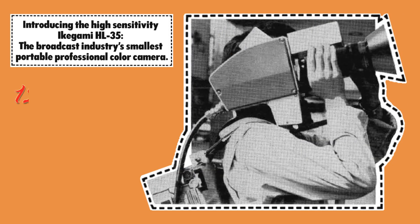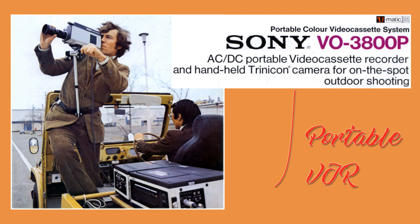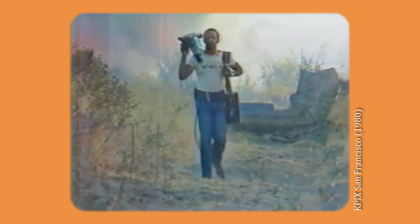In 1975, the fantastically lightweight broadcast quality camera weighed 12 lbs — and this is the camera head only. The backpack with the camera control unit was another 22 lbs. If you wanted to record video in the field, you needed a portable tape recorder. The Umatic VO-3800 weighs 31 lbs, so it is truly a portable device. By the end of the 1970s the equipment got smaller and lighter, but a camera and recorder were still two separate units connected with a cable.